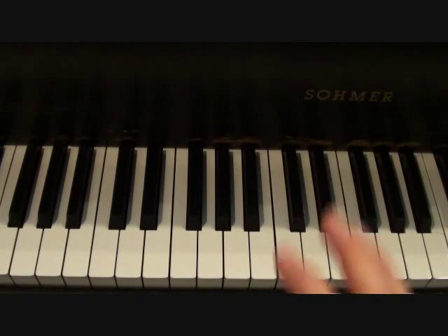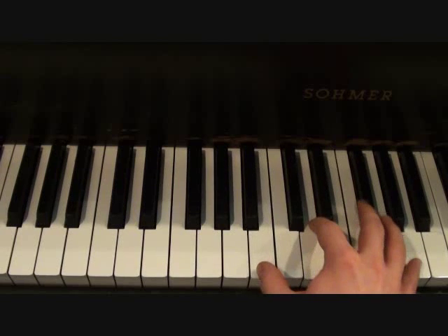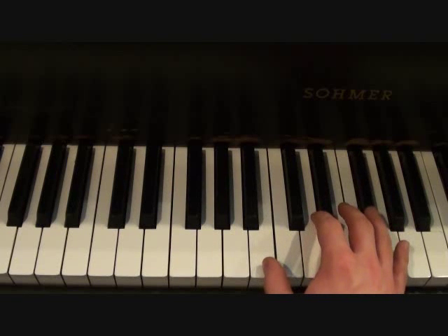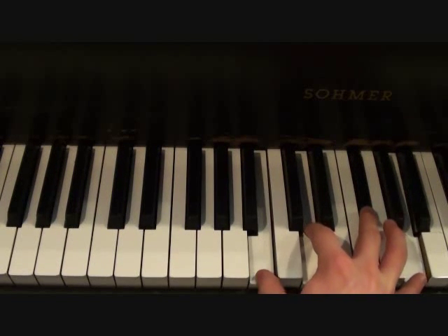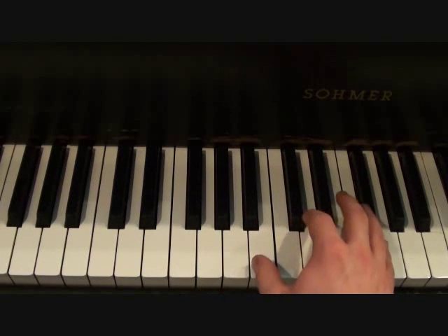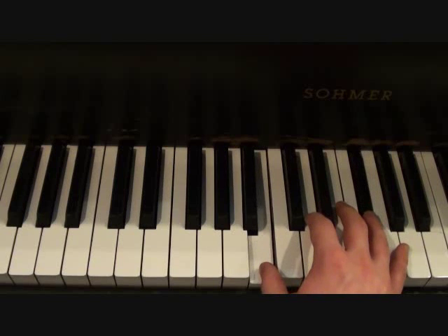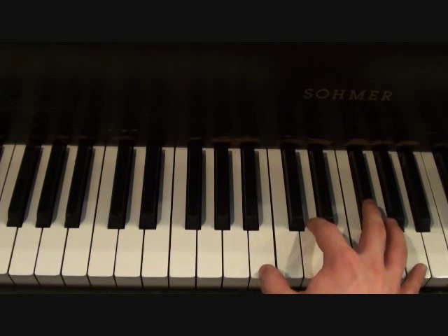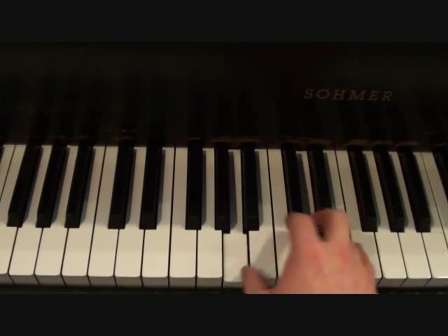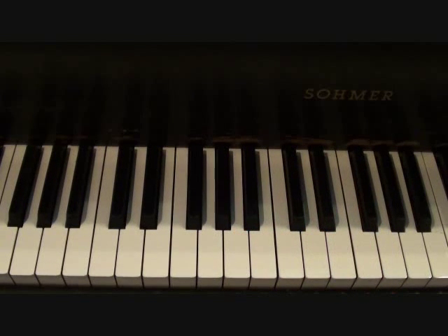Then during the verses, your right hand is going to be doing the following. So on and so forth. That's your right hand for the verses.